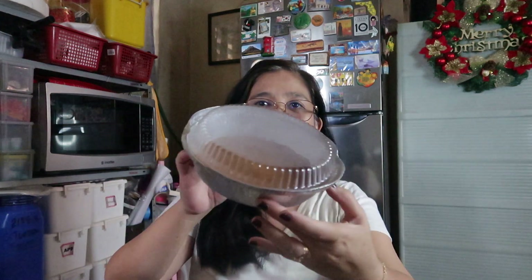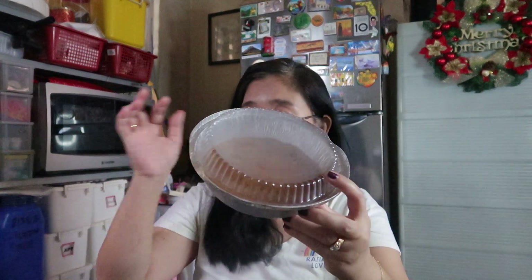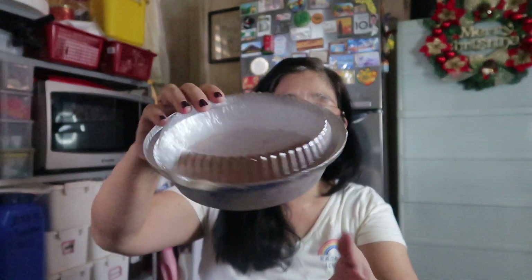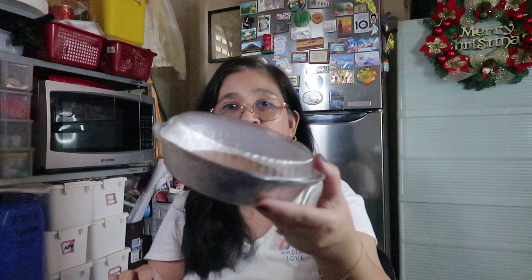At saka gagawa din tayo ng baked cheesecake — blueberry cheesecake. Na-ready ko na yung kanyang base, yung crust. Graham crust lang po ito. Ibi-bake ko ito diretso dito sa aluminum foil. Ito pwede naman talaga itong pang-bake. Size 6 ito. So samahan nyo ako sa paggawa nito, mga kakey. Isang Boston cake at saka cheesecake.